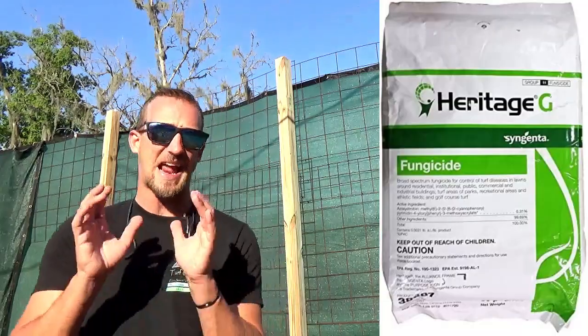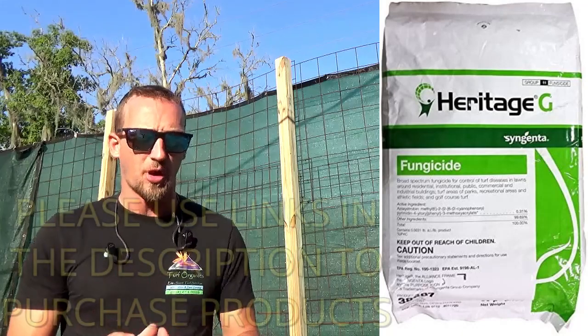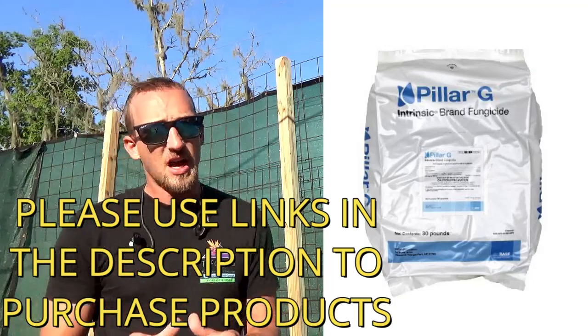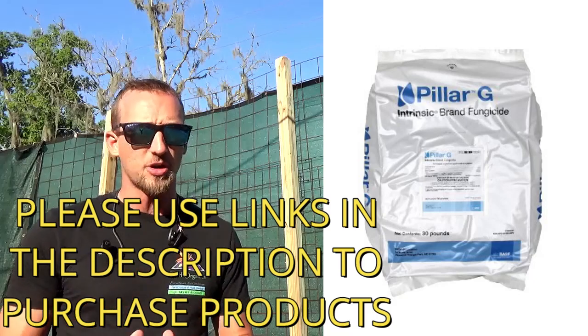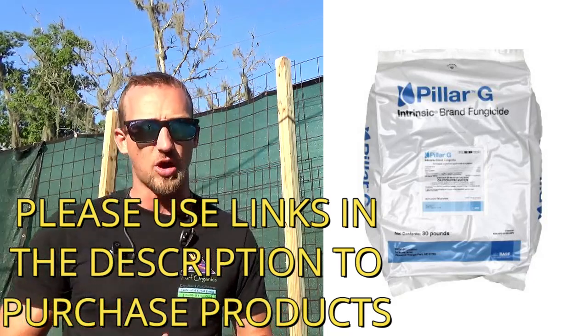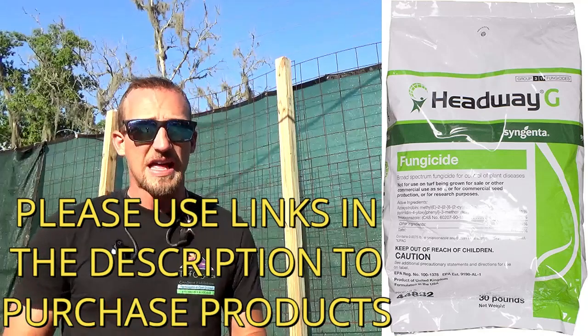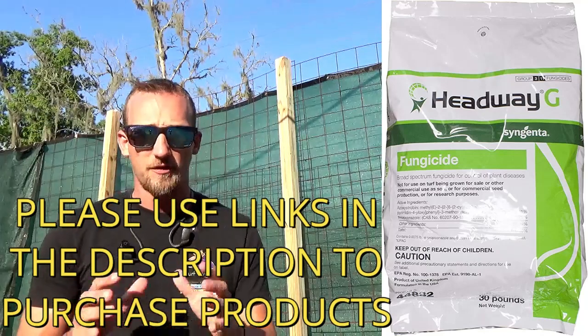The first product I recommend is Heritage G — a good granular product to apply to affected areas for good control. The next is Pillar G, another granular you can apply with a hand or push spreader for good treatment in St. Augustine grass. And then Headway G — the 'G' in all three names means they're granular products. All three are very effective at controlling gray leaf spot fungus. I do recommend switching up products — don't keep using the same one. Rotate each year, as all three work really well, so choose based on the best deal available.